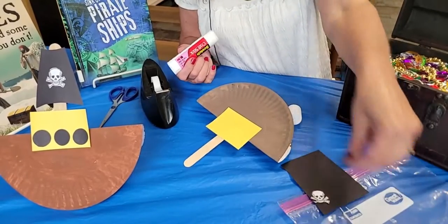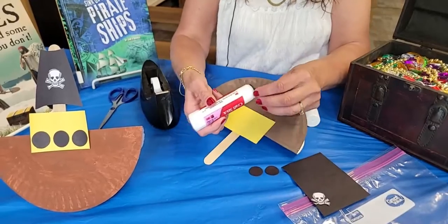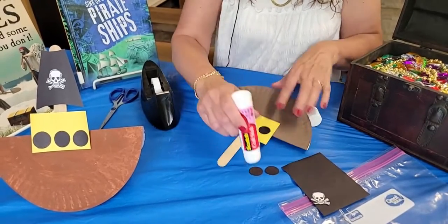Then we're going to take our three little black dots, which are like little manholes or cannon holes, and we're just going to glue those down — one, two, three.